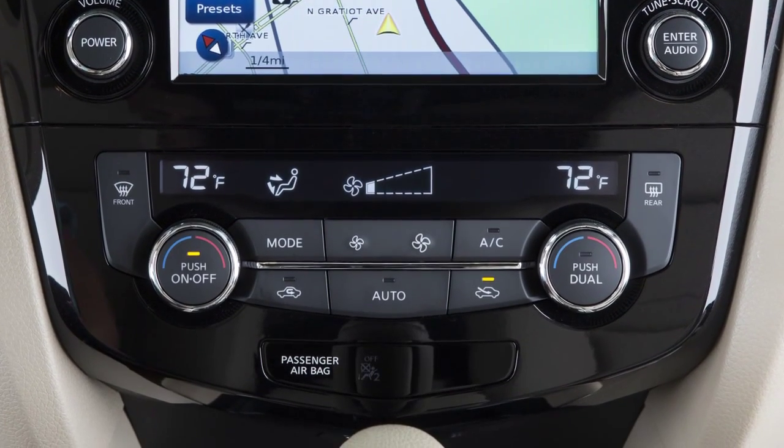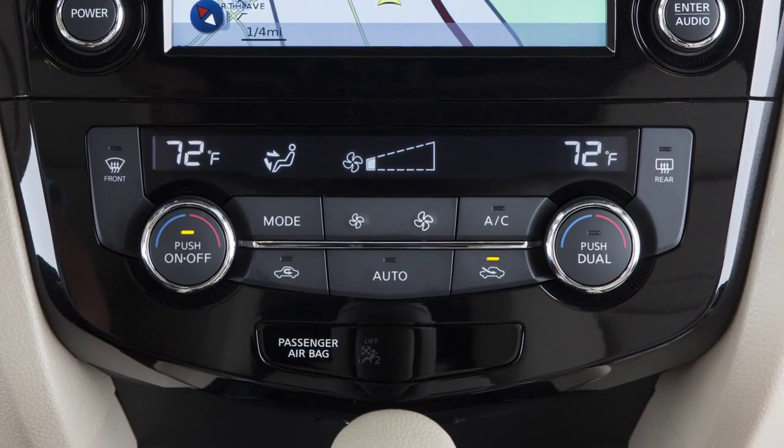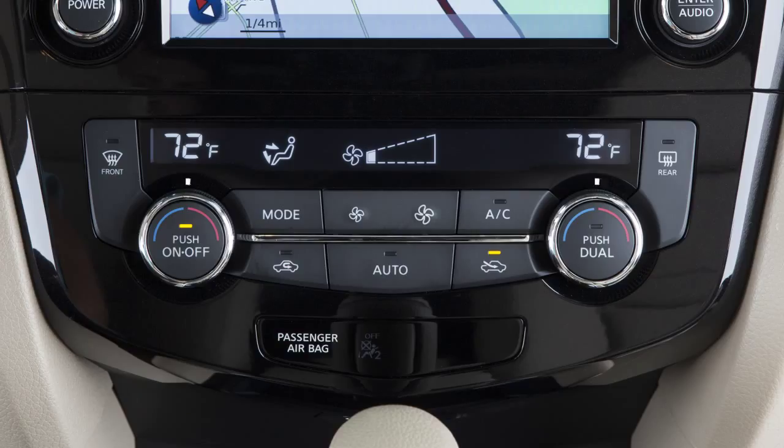If your vehicle is equipped with automatic climate controls, this is your control panel. It is made up of two multi-function controls and several buttons. The two outer controls consist of a center button and an outer ring that works like a dial.